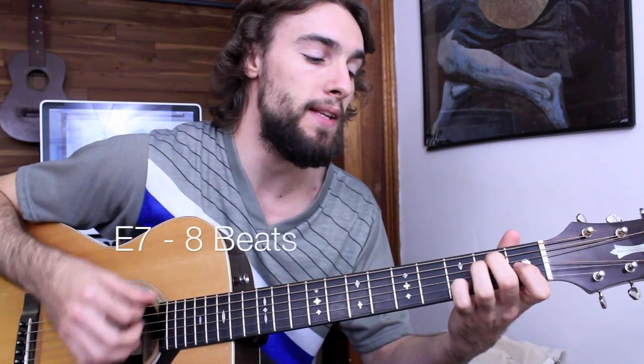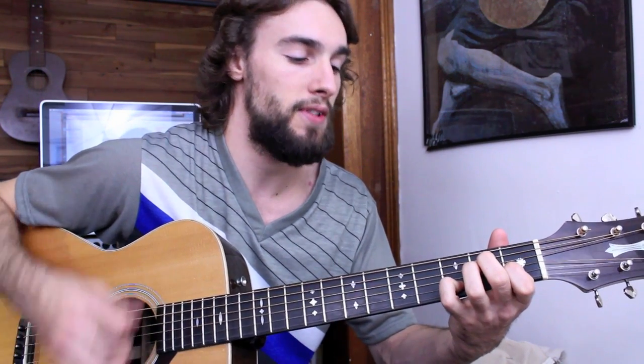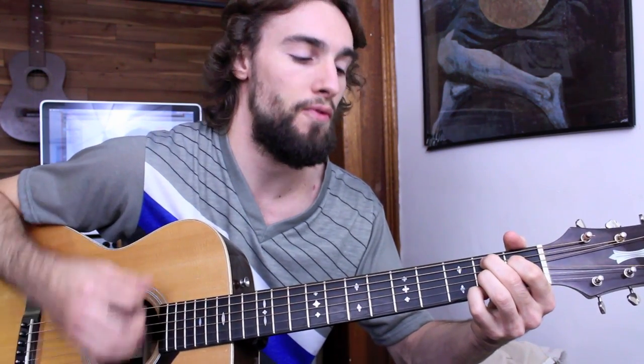Back to my 1 chord for 8 beats, then I jump to my 5 chord, B7, for 4 beats.